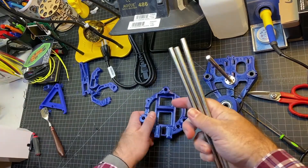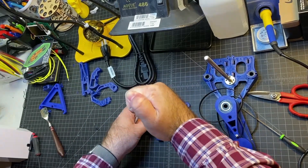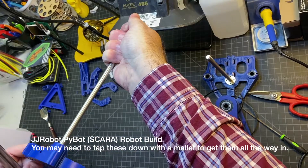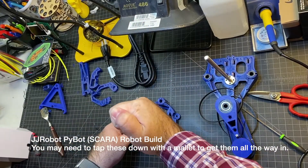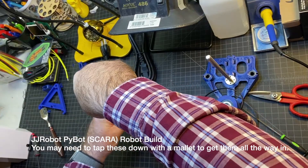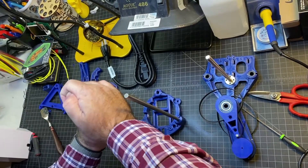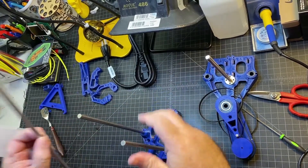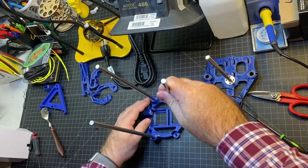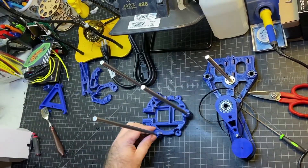Next up, we're going to take these rods and just insert them into these holes, pushing them all the way through. There's really only one way to put them in. You just want to make sure they're pushed all the way down and even. Mine are fitting in pretty well, so there we go — those are all in now.